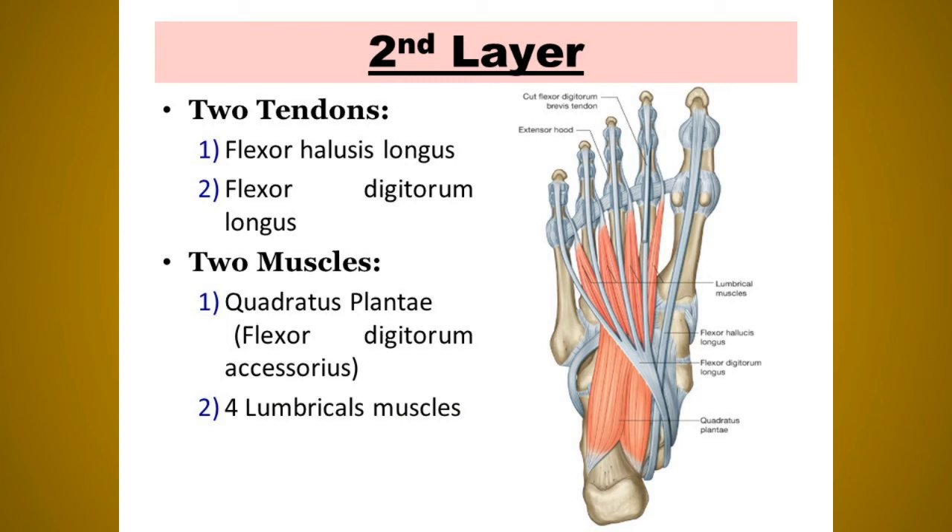The flexor digitorum longus is innervated by the tibial nerve and its actions are plantar flexion of the lateral four toes, plantar flexion of the ankle, and maintenance of the medial longitudinal arch. The flexor hallucis longus originates from the lower three-fourths of the posterior surface of the fibula and inserts at the plantar surface of the base of the distal phalanx of the great toe. It is supplied by the tibial nerve and plantar flexes the big toe, the ankle joint, and maintains the medial longitudinal arch.